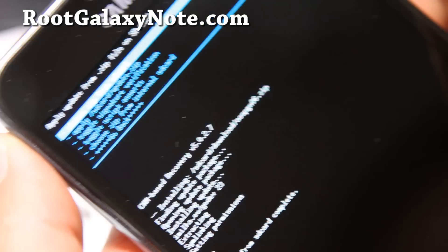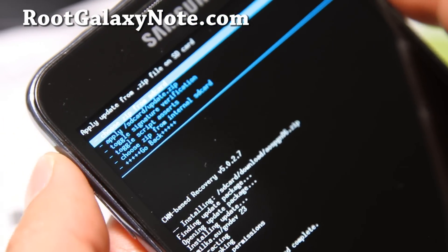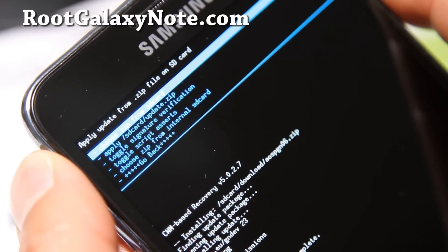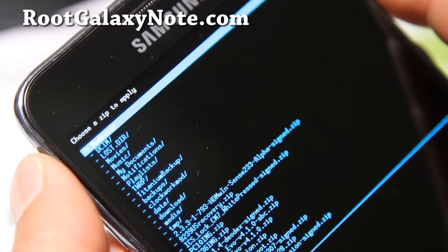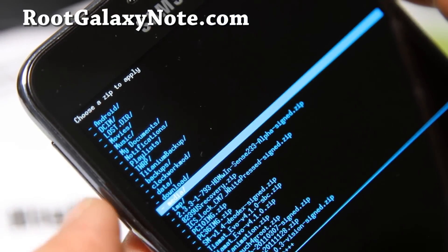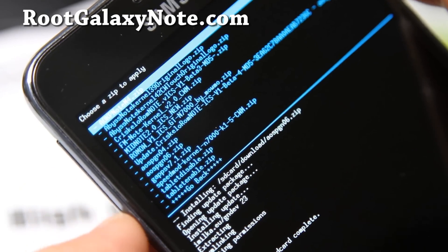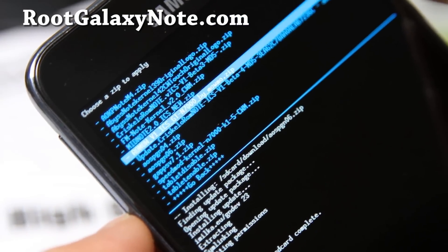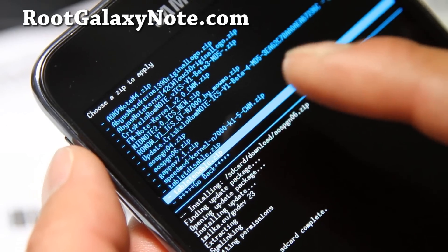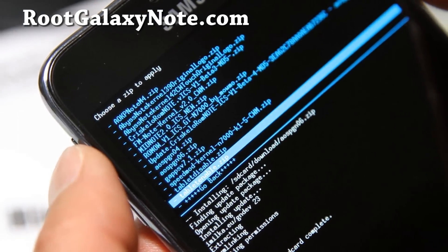When that's done, if you want to enable tablet mode — you don't have to, but that's the whole purpose of this installation video — choose zip from SD card, go to the download folder, and choose TabletEnable.zip. If you ever want to disable it, go back into Clockwork Mod Recovery and install TabletDisable.zip.